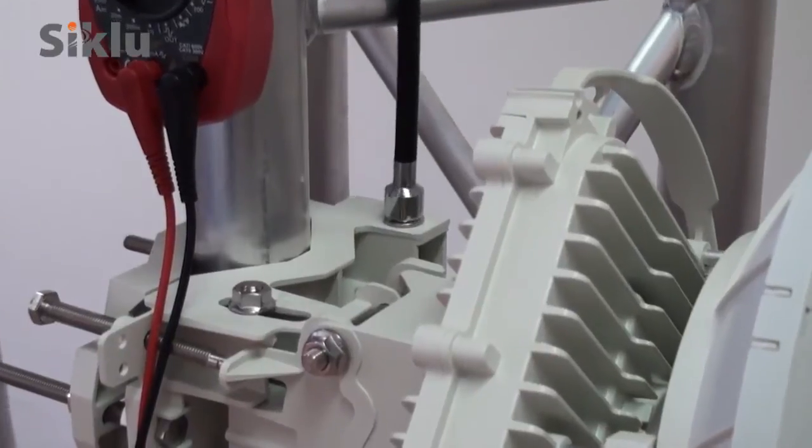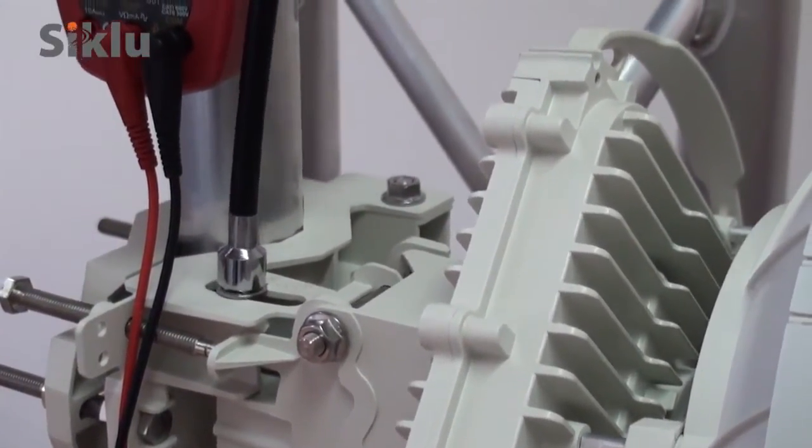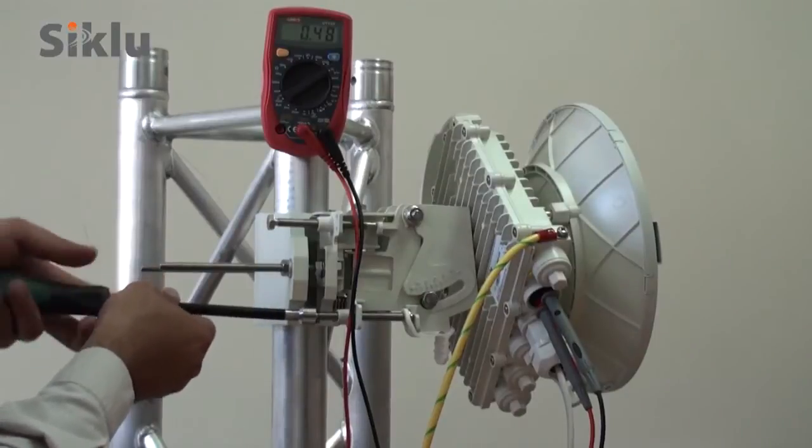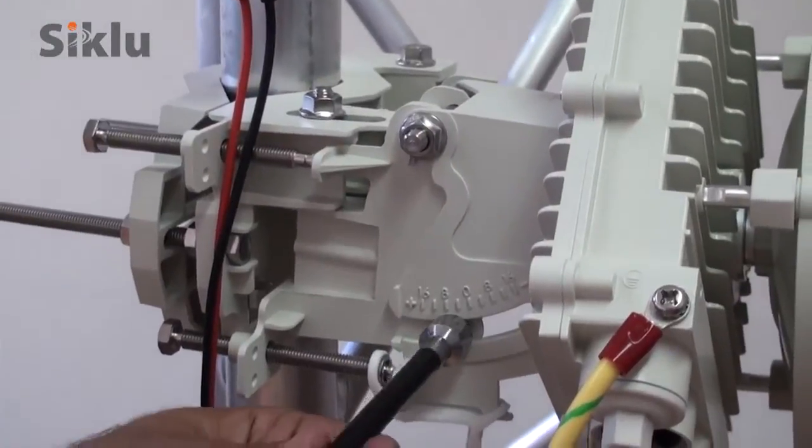When done, tighten and lock the azimuth adjustment lock bolts. The ODU might tilt slightly, in which case readjust the elevation to the optimal position and lock the elevation adjustment lock bolts.